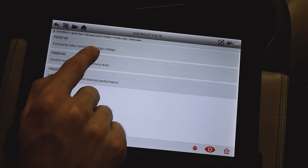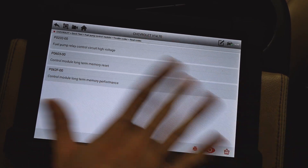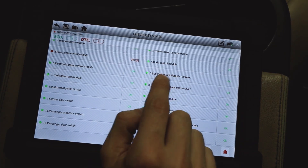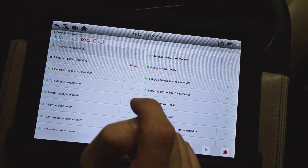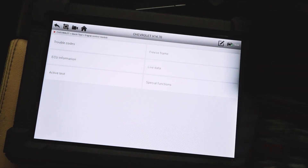Let's go into trouble codes and read codes. We see fuel relay control circuit high voltage, control module long-term memory reset — same codes as before. Now, the huge difference between this unit and the mid-tier is the active test functionality.